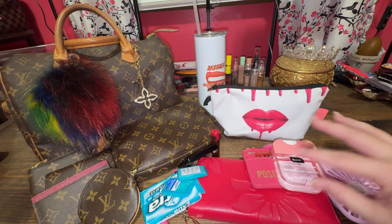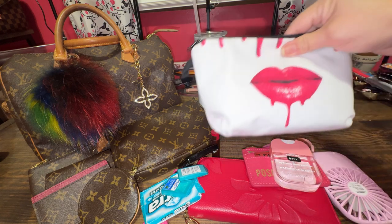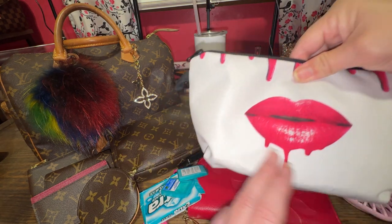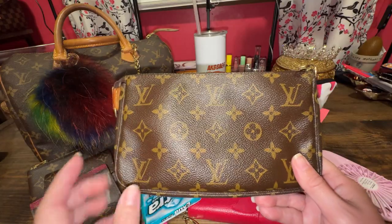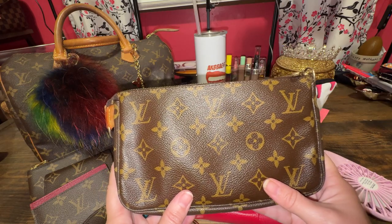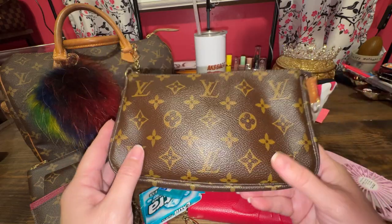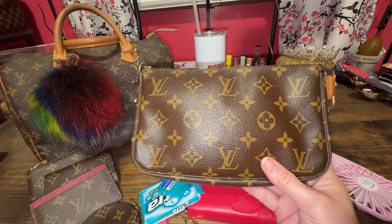Basically all this stuff was what I was using in my domed buckle satchel, with the makeup pouch with the lips. I have decided to transfer my extra little odds and ends into my Pochette Accessoires, because I never used this and I am determined to use some of my Louis Vuitton stuff. I did buy this pre-loved, and they are much higher brand new. I'm not sure what they're going for on the second-hand market.